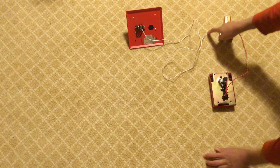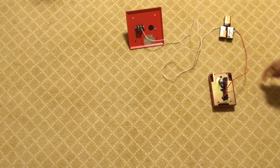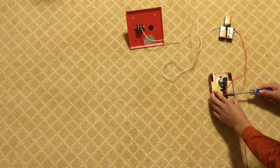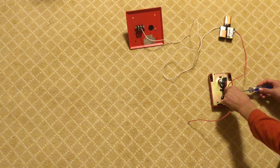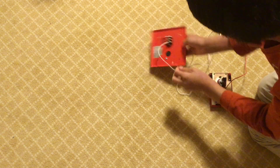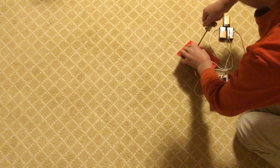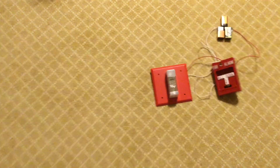At this point you should have one long wire running directly to the positive on your notification appliance connected to the round terminal on your battery, and one short wire going to a terminal on your pull station. Take another short wire, put it into the other terminal on the pull station, and connect the other end to the negative on your fire alarm. Now flip everything over — you've made your very own fire alarm circuit. When you pull the pull station, the strobe starts to flash.